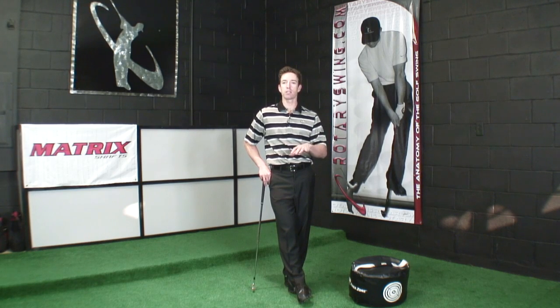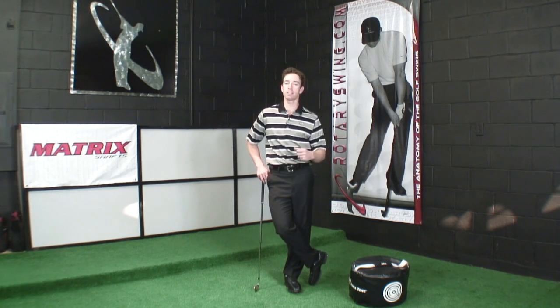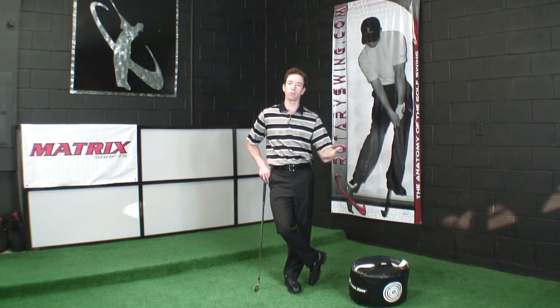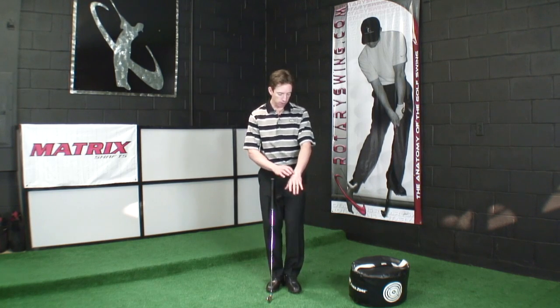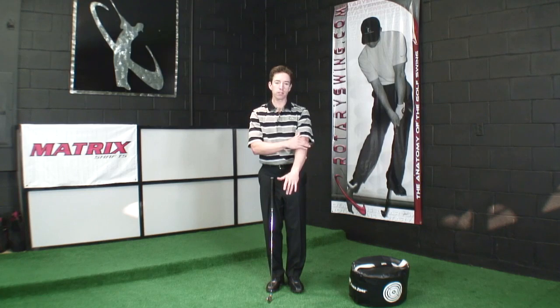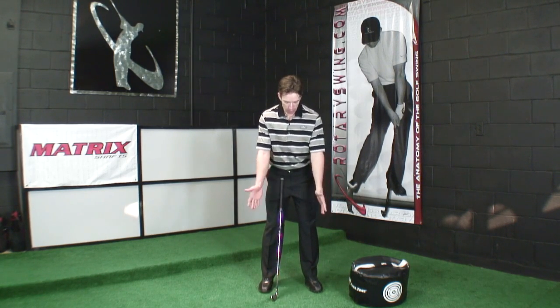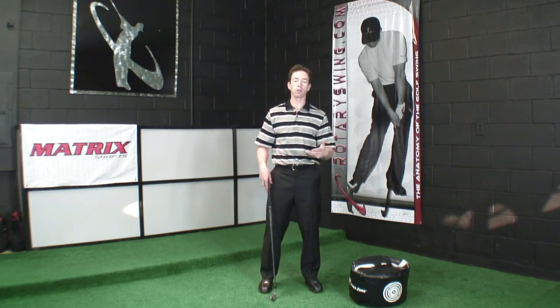For those of you who have read the instructor's manual for level one, we've talked a little bit about the right hand versus the left hand. Today we're going to talk specifically about what the left hand does in the golf swing — how the bones, joints, and muscles need to be in alignment for control and power. We'll focus on the back of the hand, the wrist, and the elbow. At address, we're trying to keep everything in neutral.